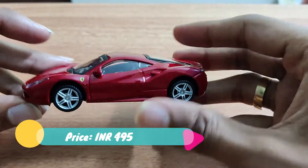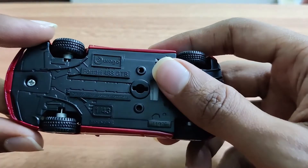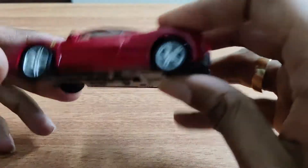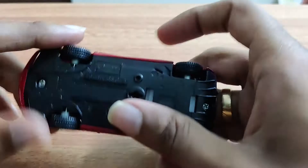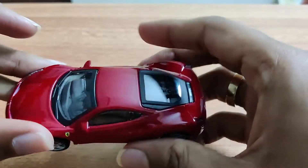So this is the Ferrari 488 GTB by Bburago, 1:43 scale. It is completely metallic; the bottom is plastic.